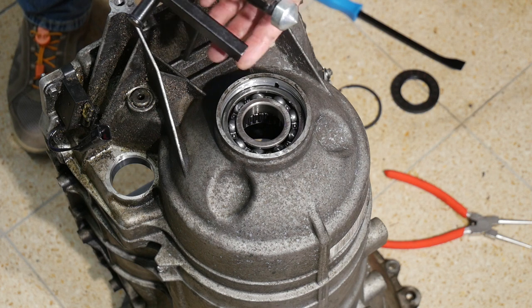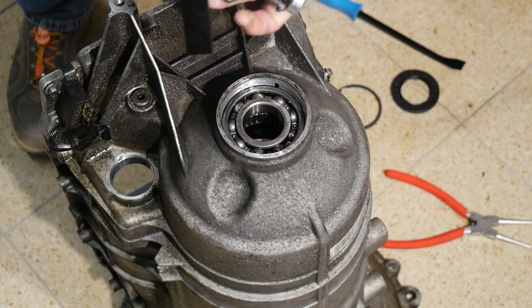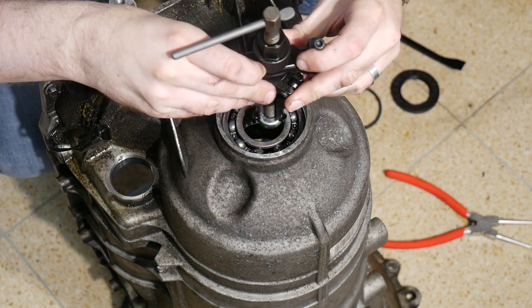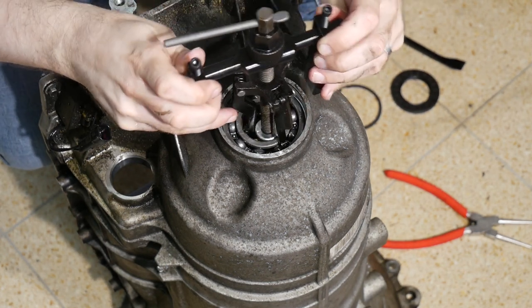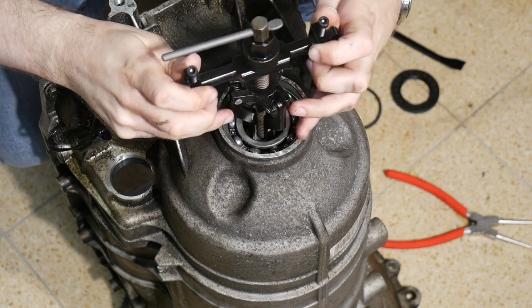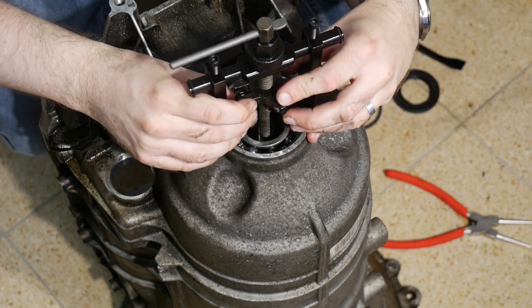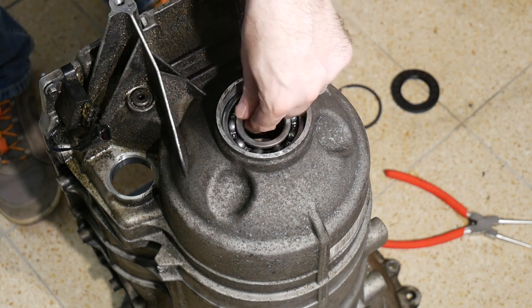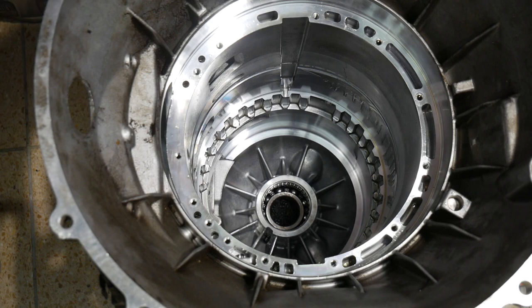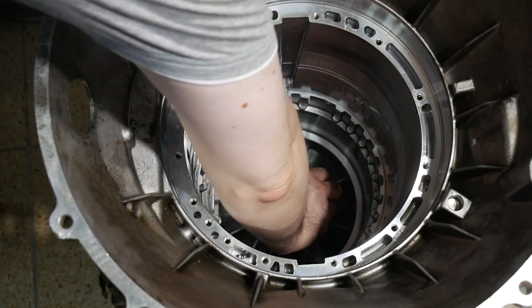I ordered this puller to get out the bushings, but actually it was far too big for that purpose. But maybe it works out here. It would fit, but the legs are too long to get it far enough inside — around one millimeter is missing. After having turned the unit around, I will now try to knock this bearing out from the inside. A 55mm driver is fitting in size here.